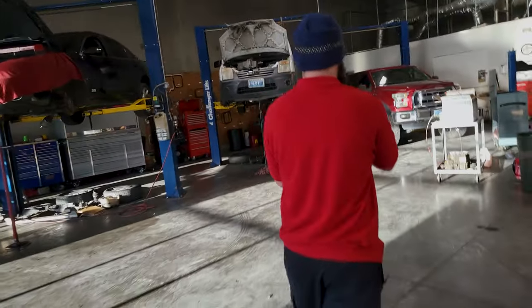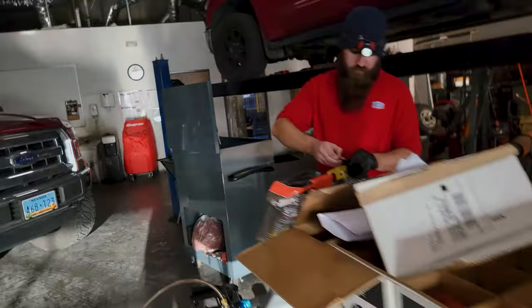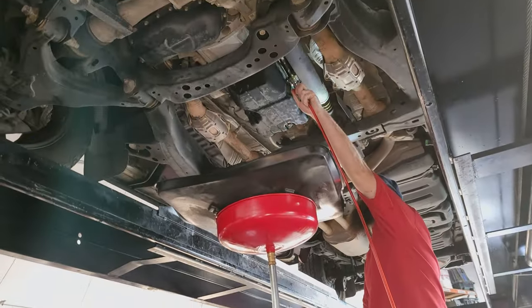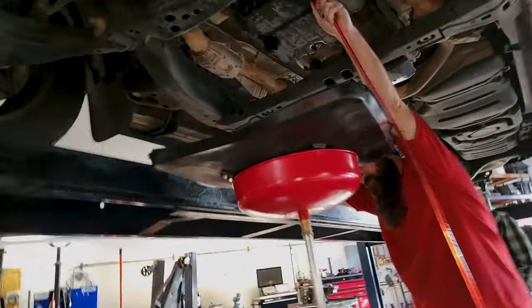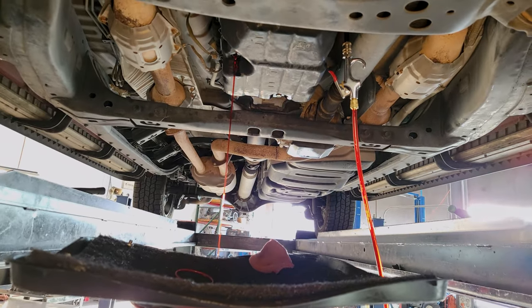Steven's opening up a nice fresh bottle of automatic transmission fluid — the liquid cherry — this is the 100% synthetic. It keeps the metal parts separated, increases your fuel mileage, less friction, less heat, less wear. Steven's going to pour it into the pumper. The liquid cherry goes from the bottle up the hose right into the transmission to fill it all the way up until it overflows right out of that little hole. That's how you know she's full.